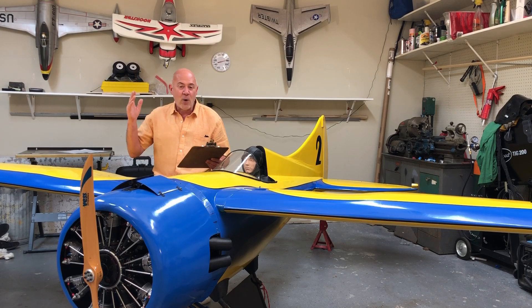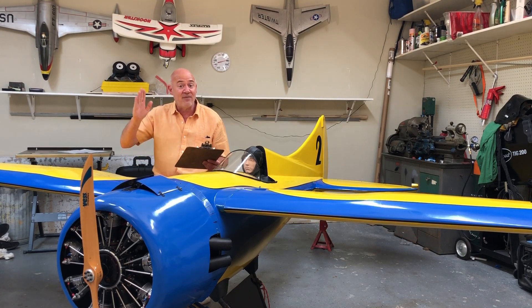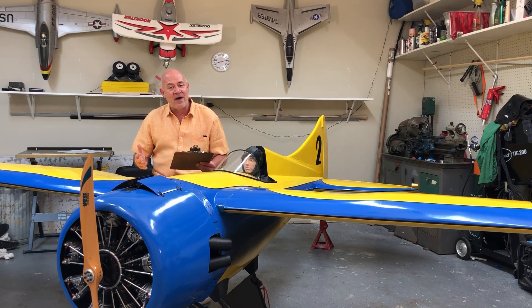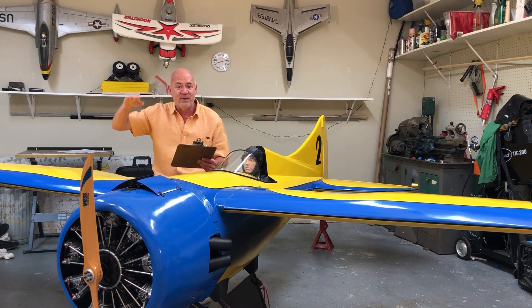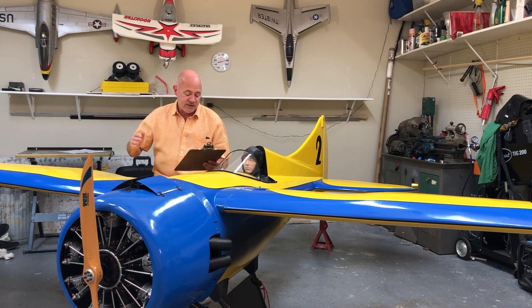A lot of people set up airplanes without using exponentials. What's beautiful about exponentials is you can have a lot of throw, but that first 50% of deflection could be like 75% of your stick movement, so that final large deflection is only the last 25% of your stick travel. I've never flown an airplane without exponentials. On some warbirds I set up dual rates - very little control movement when flying fast, then higher rates when landing to get a bit more elevator to flare.